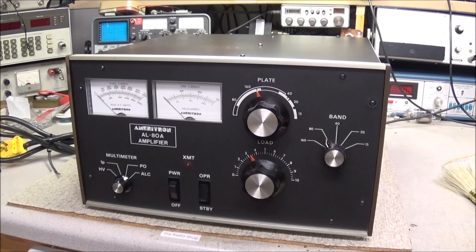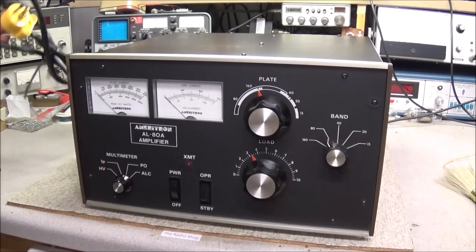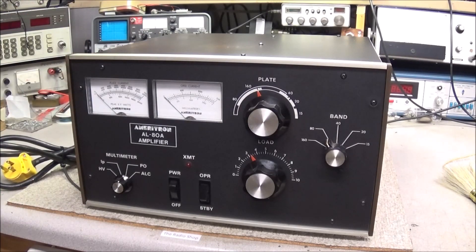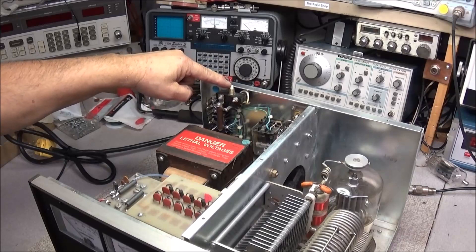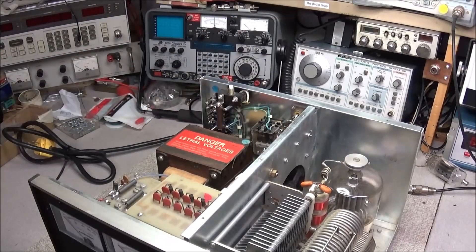So I'm going to go ahead and get the case off of it. As you can see, the power cord is here tied up - it's not plugged in. So I'm going to get the cover off and we'll have a peek inside. With the cover off, you can see back in the back we have a switch that engages as soon as the cover is lifted off. This shorts the high voltage to ground.